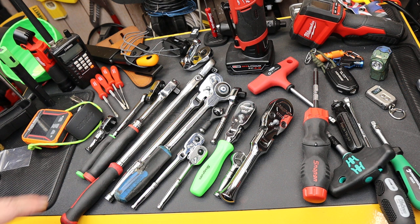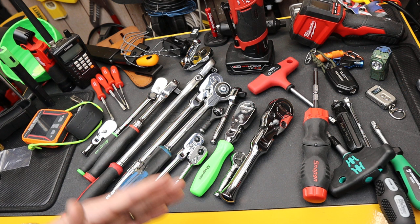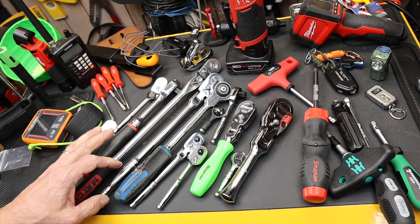Howdy folks, Doc here with Last Best Tool. I was playing around with a little thought experiment as I was watching a ratchet drawer tour on YouTube. I love watching the technicians show off the different ratchets that they have — there's all kinds, from old-school ones to particular brands to one of everything.